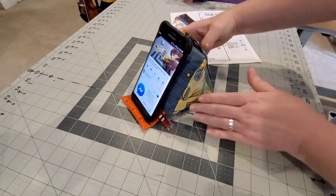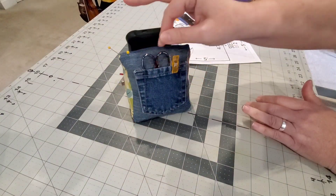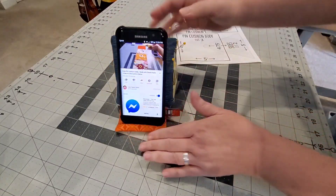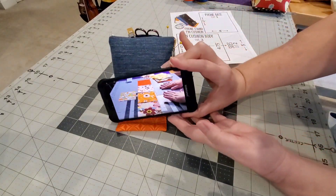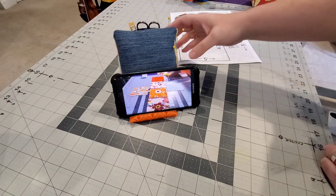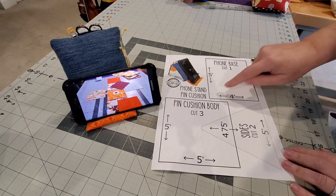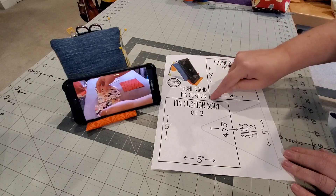Hello everybody, welcome back. I'm Lisa with Lisa Capen Quilts. If you like watching tutorials while you're sewing, crafting, or even listening to Pandora, I think you're going to enjoy video number seven of our pin cushion series. Today we're making a phone stand pin cushion.